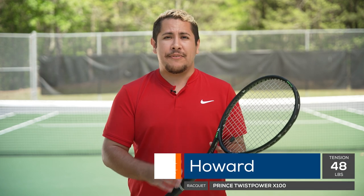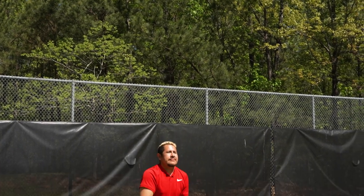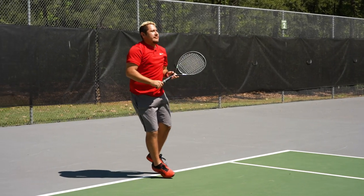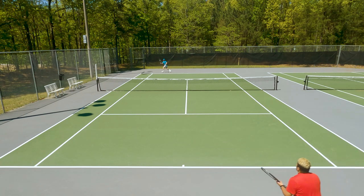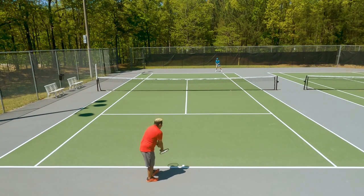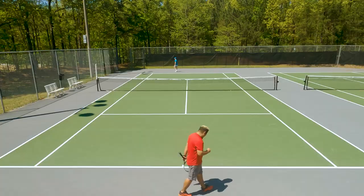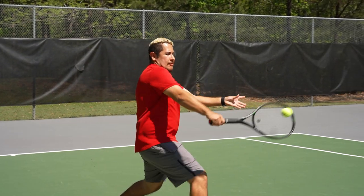Right off the stringing machine the Dunlop Explosive Tour played really well. I enjoyed how crisp it felt heading out to the court for the first time and the amount of topspin I was gaining. This is a rounded polyester so it didn't really play towards my typical polyester — I do like to have a little bit of a shape to mine — but it did produce a good amount of topspin for me. Trying to transition to a full bed of polyester after a couple of injuries, this string felt a little bit stiffer than what I've been playing with, but still comfortable enough that I would leave a full bed of poly in my racket. Overall I would highly recommend it to anybody who wants a crisp-feeling string that generates a good amount of touch, feel, and spin.